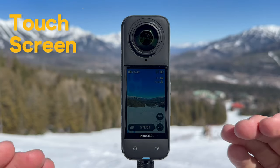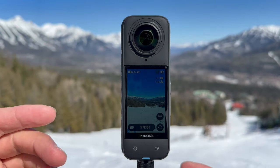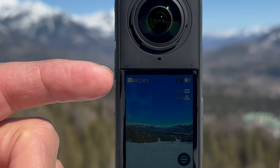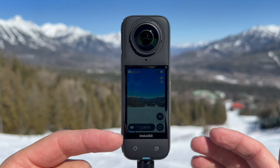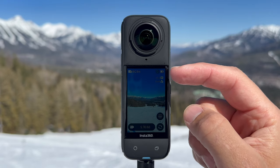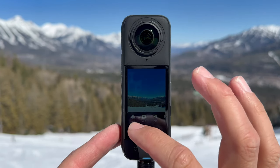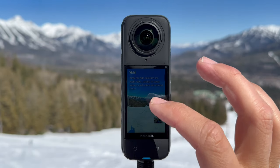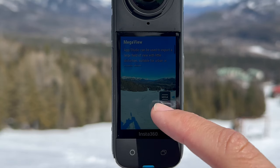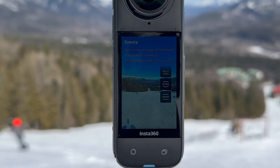I'm going to briefly show you the intuitive touchscreen on the face of the X4 — it's super easy to use. In the top left corner you've got your SD memory card and how much recording time you have left at the current mode. The bottom bar shows your resolution and frame rate. Top right is battery life. I'm in vivid color mode. Swiping from the left, you can choose different standard automatic color grading options, as well as mega wide, ultra wide, and de-warp — which you can also change in post when reframing.